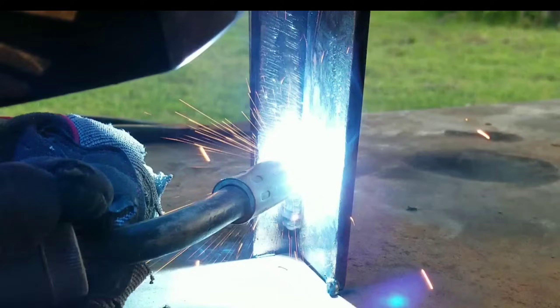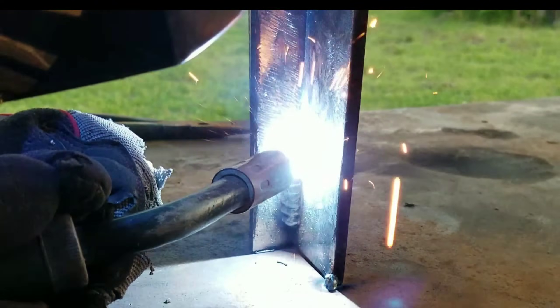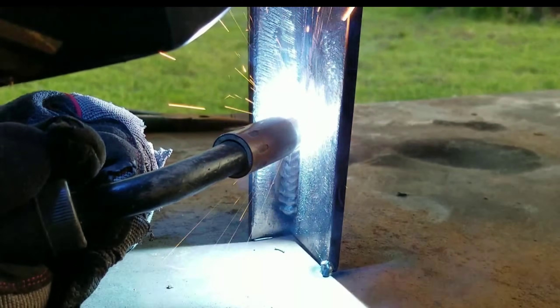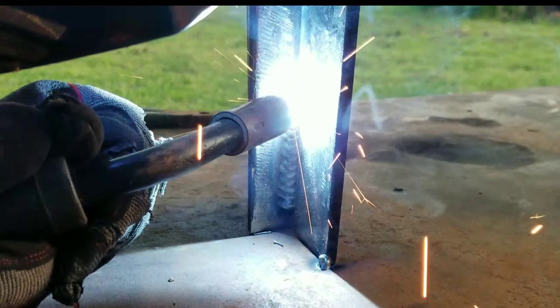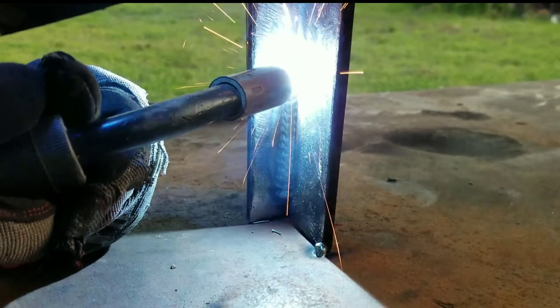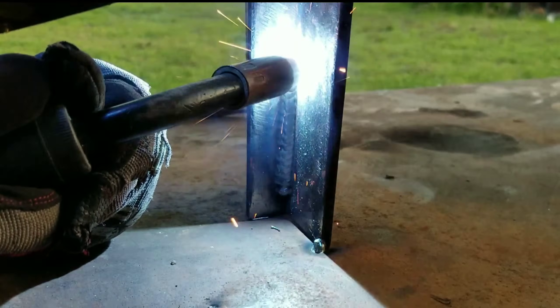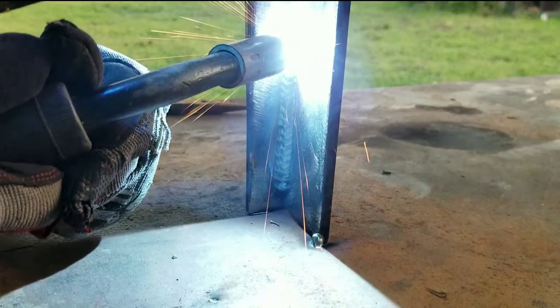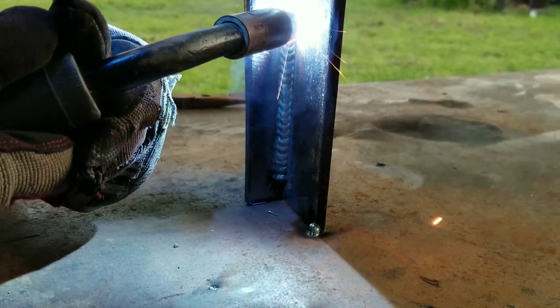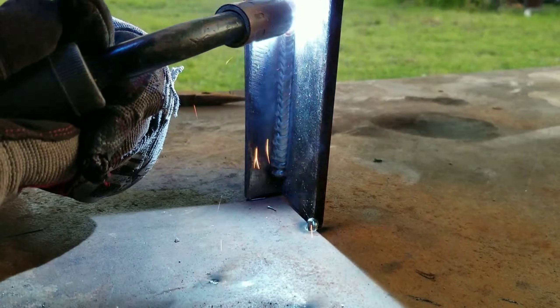Alright guys, like I was saying — you go across, go up a little bit, go down, cross, up a little bit, all the way up. I'm definitely out of practice and rusty; I've been doing a lot of downhill lately. Maybe later I'll make a video on how to weld downhill. Also guys, let me know how I can get better arc shots, because I definitely want to get better shots for you guys. Alright, there it is — the triangle technique. You're pretty much doing triangles all the way up.